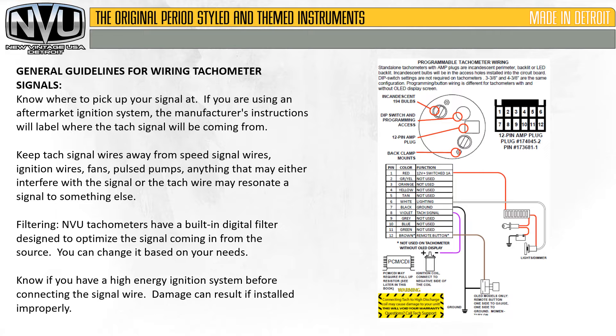Here are some general guidelines. Know where to pick up your signal. If you are using an aftermarket ignition system, the manufacturer's instructions will label where the tach signal will be coming from. Keep tach signal wires away from speed signal wires, ignition wires, fans, pulse pumps — anything that may either interfere with the signal, or that the tach wire might actually resonate a signal to something else.